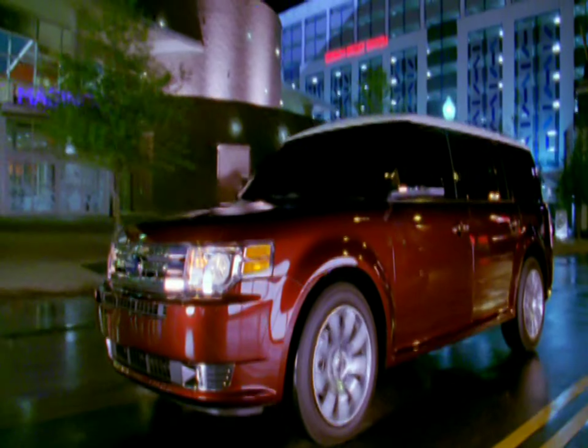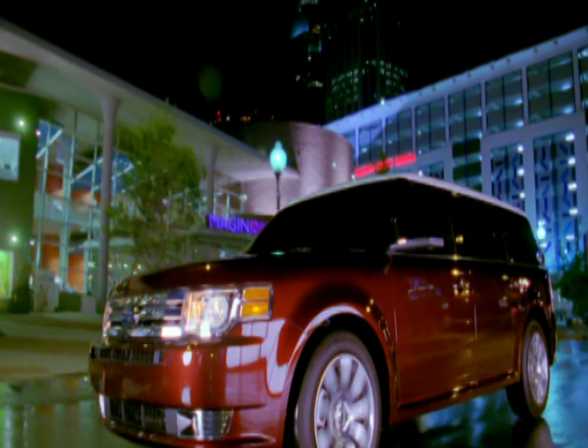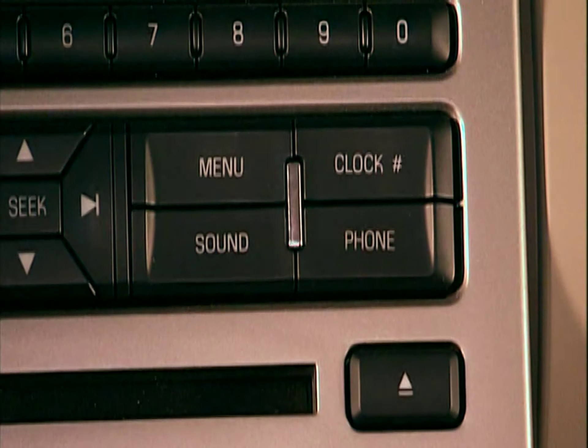In your new vehicle, you'll always arrive in style. However, you'll also want to arrive on time, so let's set your clock.